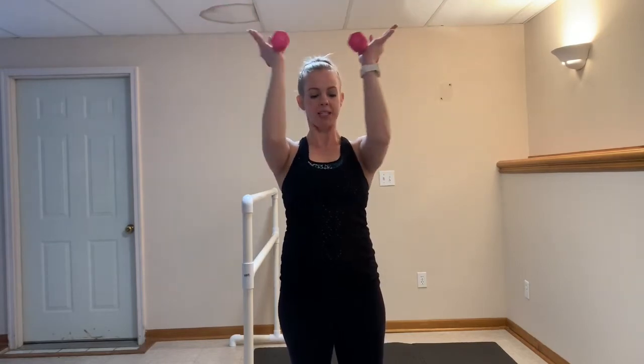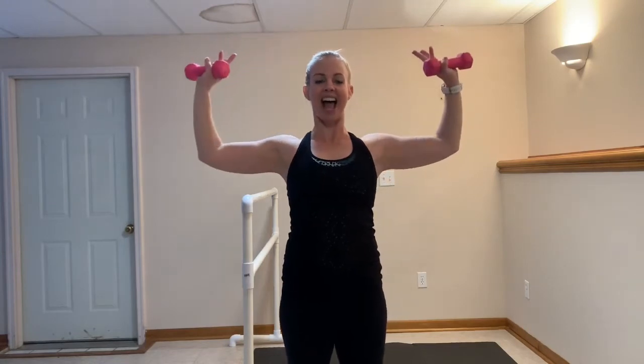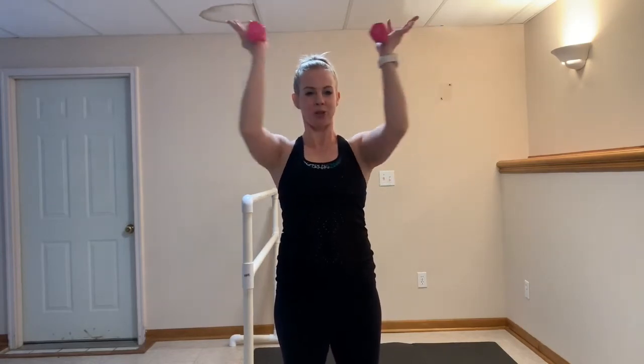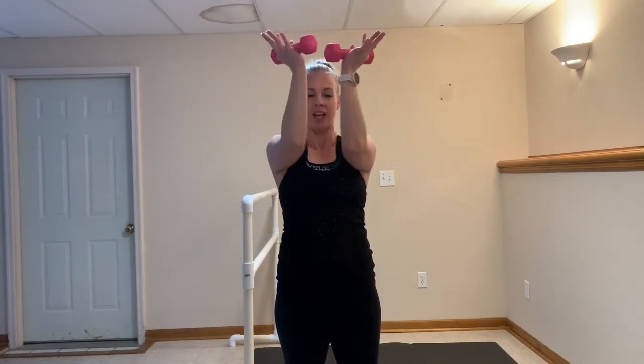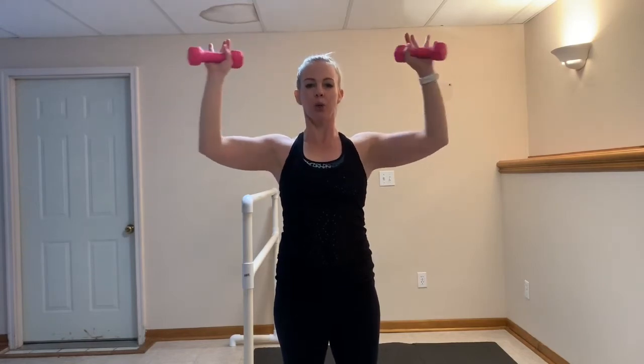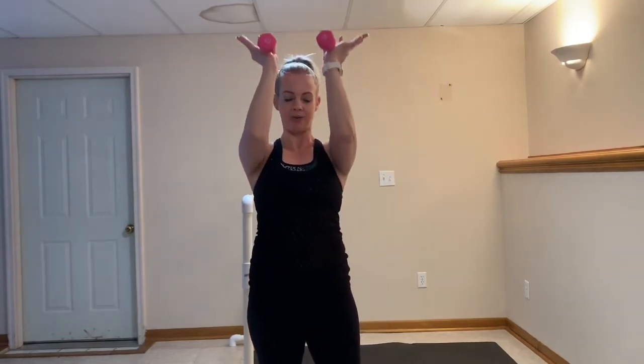We're going to go back to those in and outs — round two. Inhale, exhale, nice and wide. Let those shoulders keep talking to you. You're getting nice and strong. You got five, four, three, two, one. Squeeze them back in. We're going to pulse it again right here.